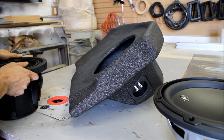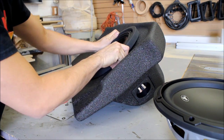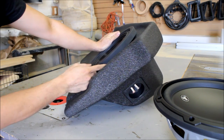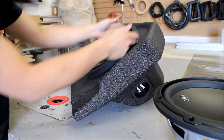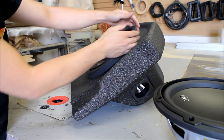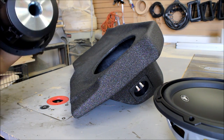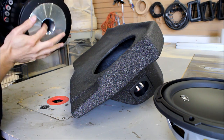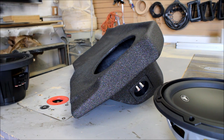We're going to try fitting the Type R in. It almost fits, but the magnet bottoms out — there is a bit of a gap. You could compensate by building a spacer ring on the router, and it will fit, but there is a bottom portion here for the sub vent. I would say this type of sub is just too large for this enclosure.